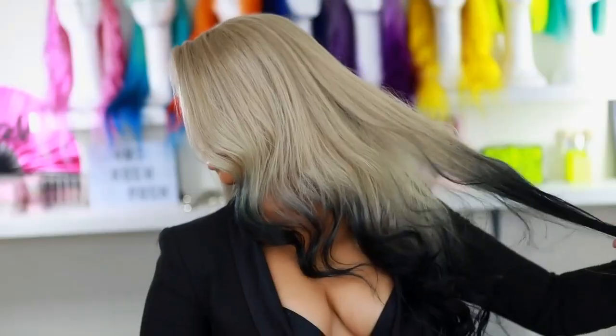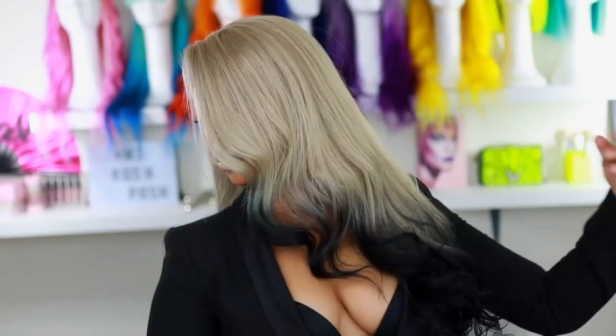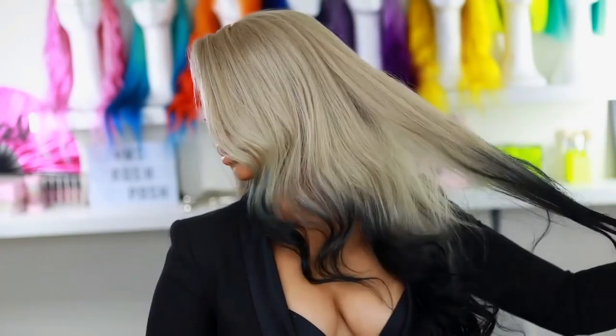Hey guys, it's Rochelle and welcome back to my channel. I'm back with another video — a hair tutorial showing you how I achieve this ash blonde black ombre hair color.